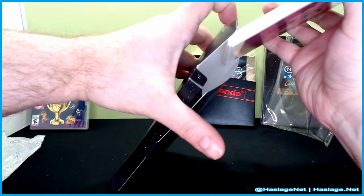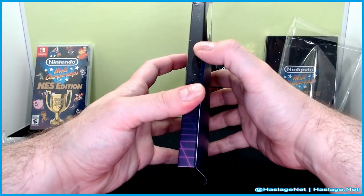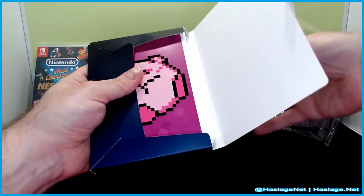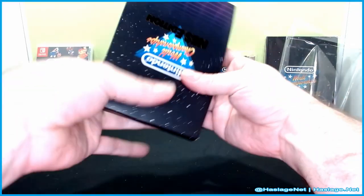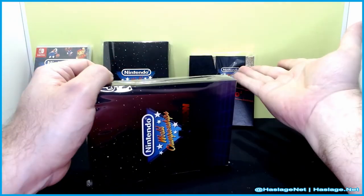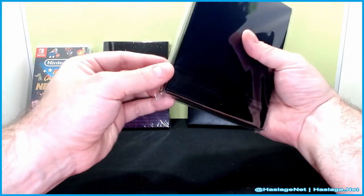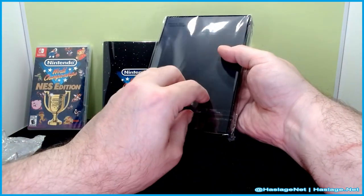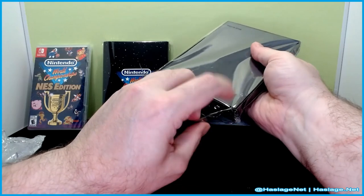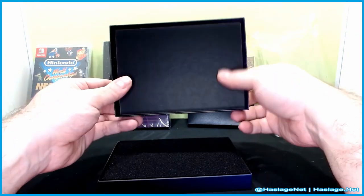I'll put these back in the box — I don't want them to get messed up. I feel like I opened the box the wrong way — maybe I was supposed to open the side. Oh well, I'll close this back up. What is here? I think this might go with the stand. I'm not sure if the game cartridge goes there, but I don't have an NES to put it in anyway. We'll figure it out — that's what we're here to do. What is this? It's a box.